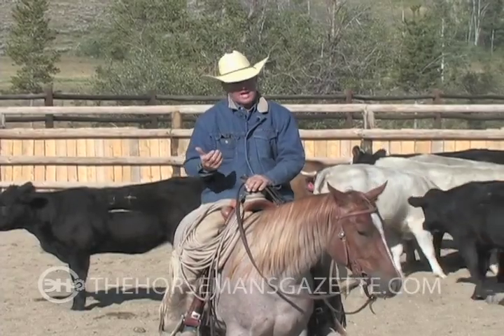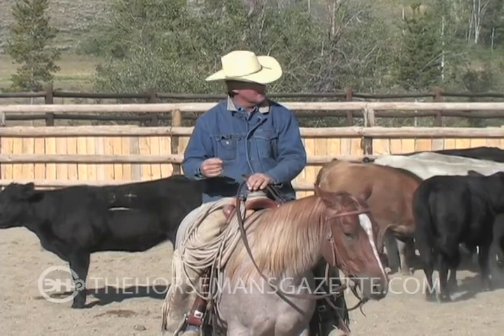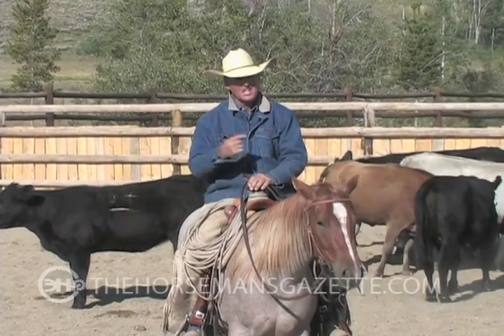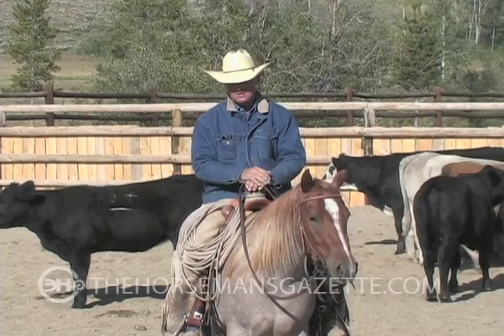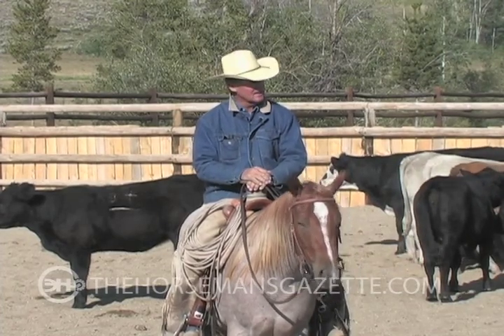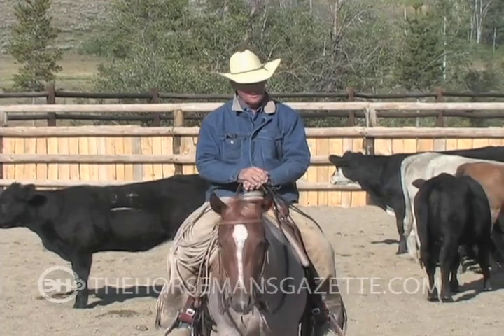For lack of a better word, I'm just going to call it a tucking in exercise. I'm going to see if I can get their heads to tuck into the inside. And what this does is that it really encourages the horse — if he thinks he can move these cattle, that's confidence.